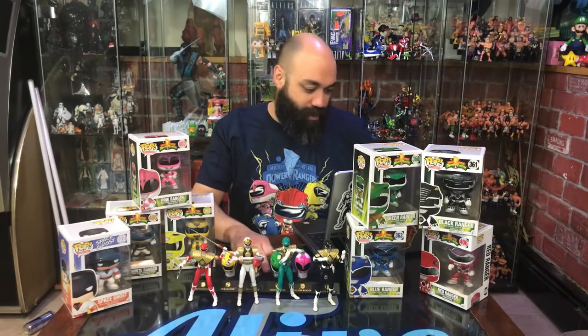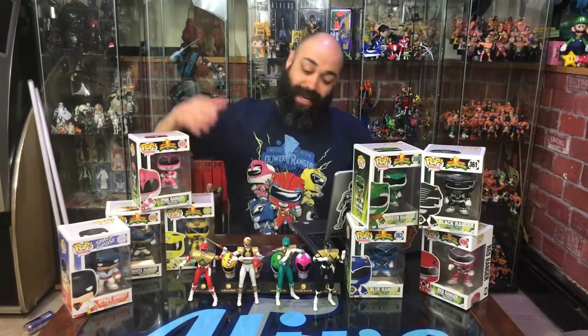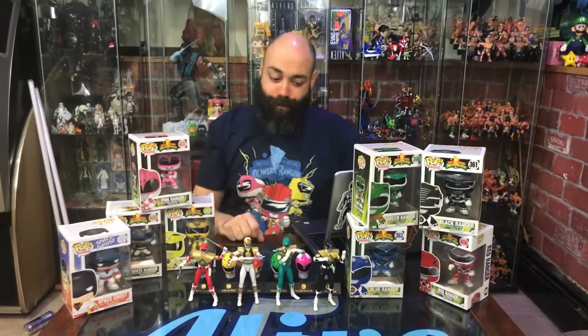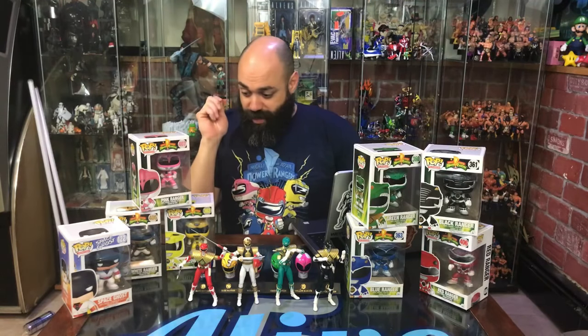All right, we have four people in here, so we're going to get started and re-edit this. Five, four, three, two — thanks for hanging out in the arcade. We are Five Live, I'm Bobby T, and today I do not have the guys with me but we are talking about the Mighty Morphin Power Rangers.